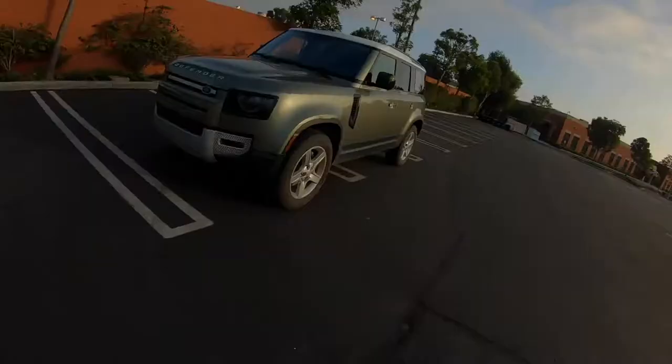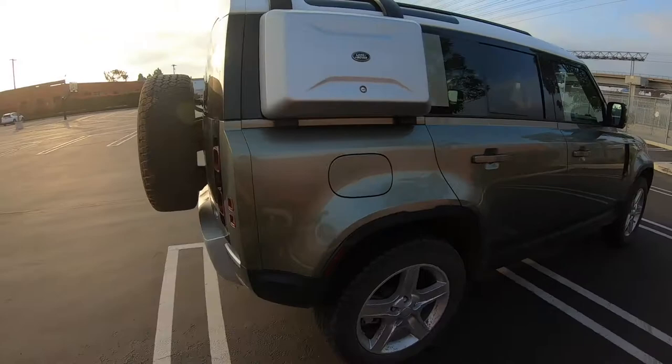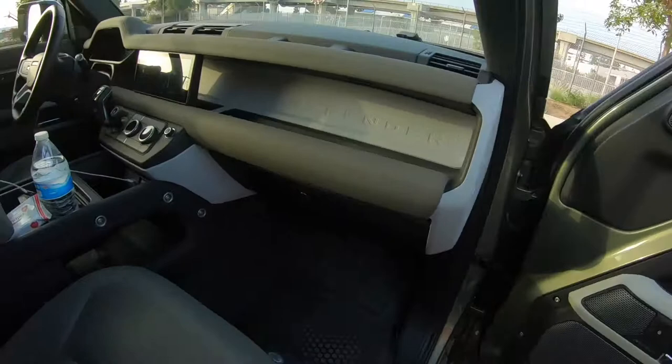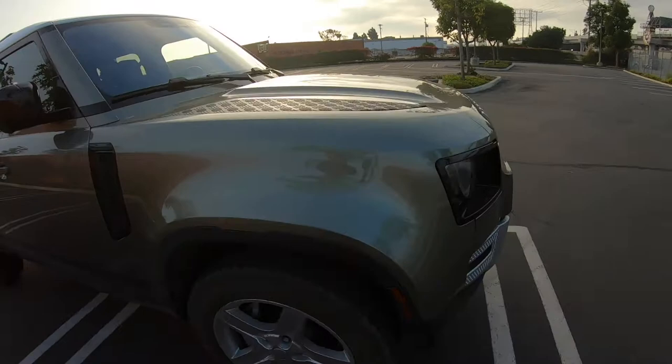Hey, how's it going this morning. This is the new 2020 Land Rover Defender, just came out recently. This one is in Pangea Green. So this is the 110 — 110 meaning it's got four doors. The 90 has two doors. This one I want to say starts at around 60-something thousand dollars.